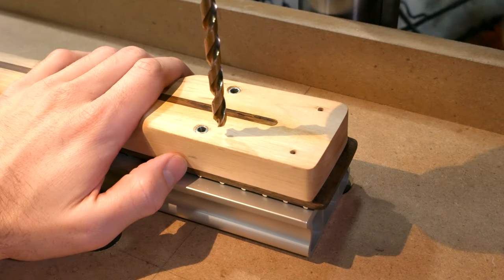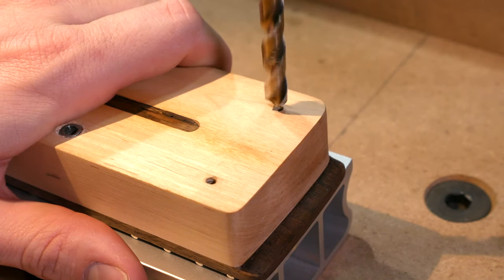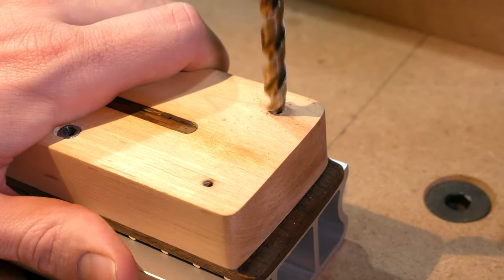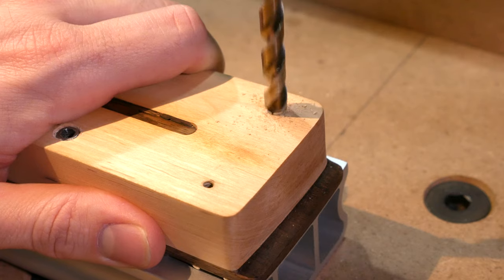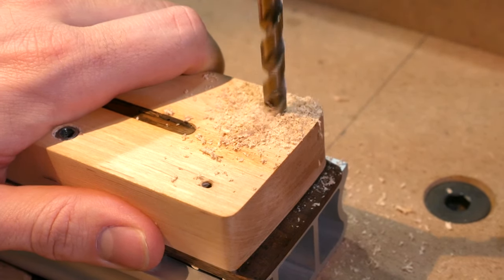That depth is marked by the pencil line. Now that we have the depth set, let's drill out these remaining holes. The drill bit should find the center of the hole, but make sure you line it up as best as you can. You can also gradually step up the drill bit size if the hole and bit diameters are too dissimilar.